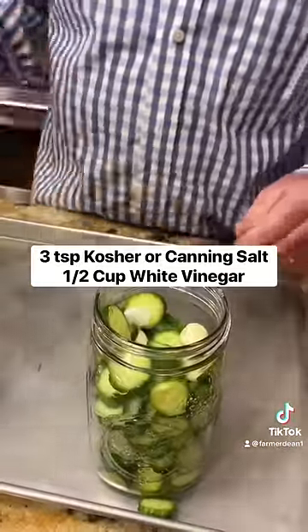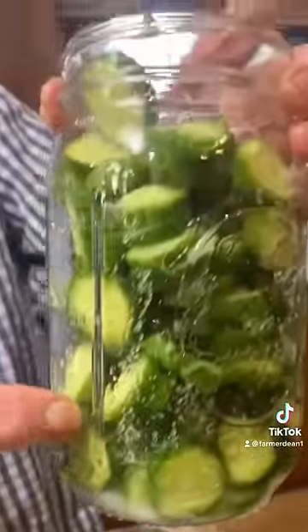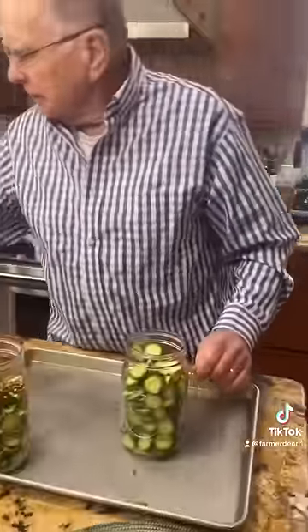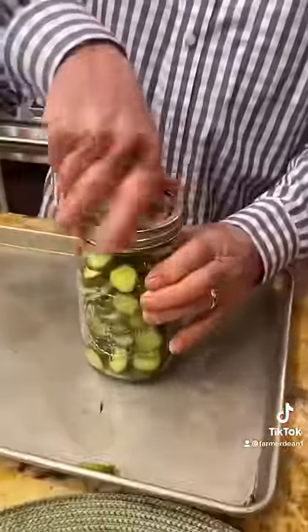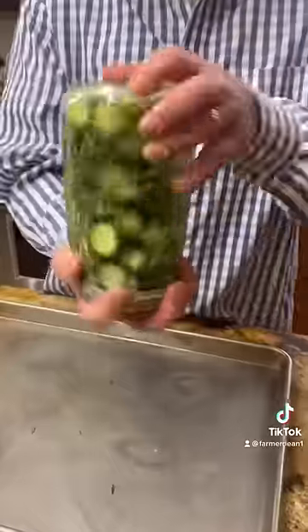Half a cup of vinegar. Now you'll notice that the vinegar is way down here — well, guess what, by tomorrow you'll see that it'll have all sorts of juice in it, because all that water is going to be sucked out. And then you just shake it around a few times.